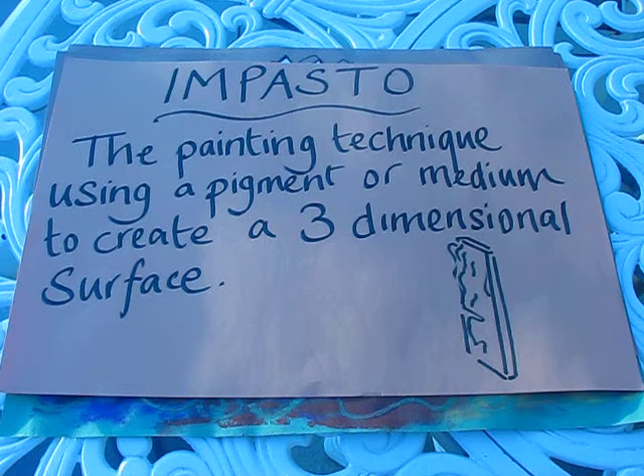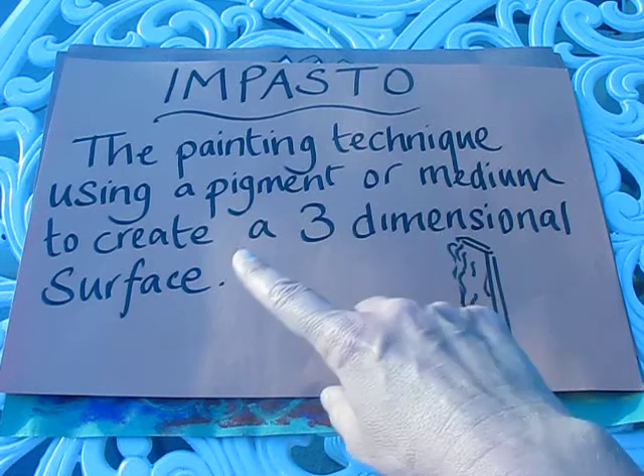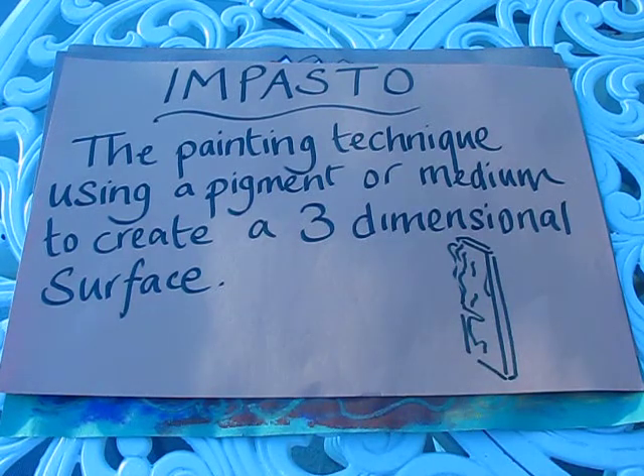Our vocabulary word for this lesson is impasto. Impasto is the painting technique using a pigment or medium to create a three-dimensional surface. What we're going to do is create a linear drawing using a medium that creates a three-dimensional surface.